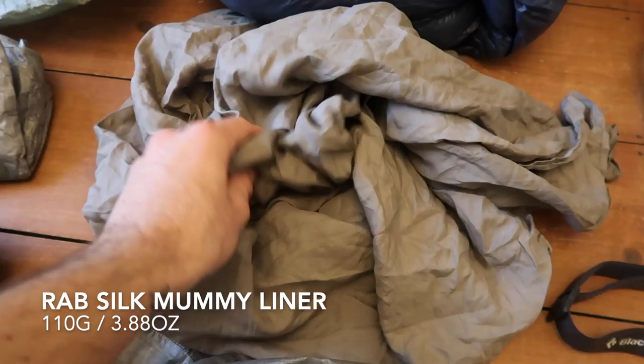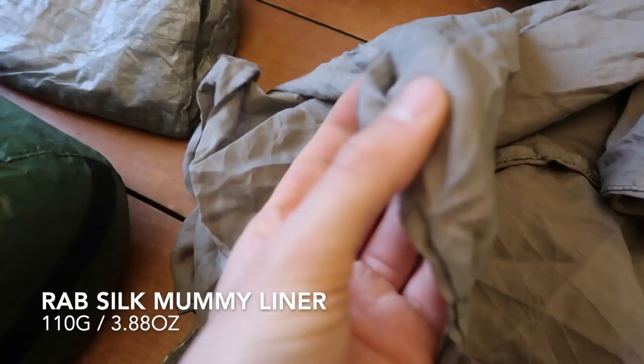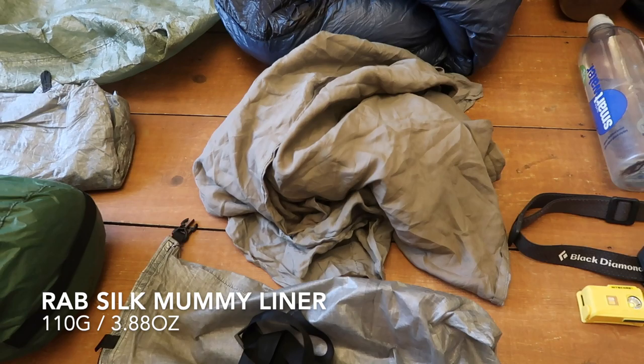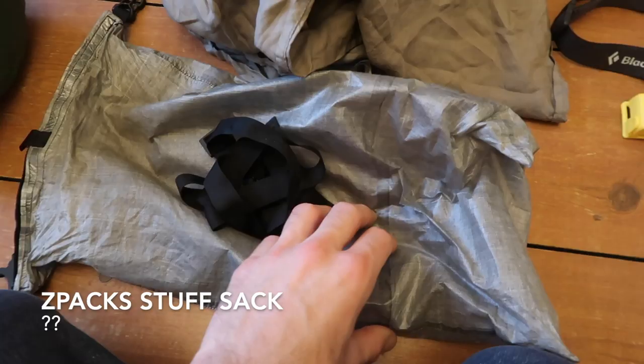I also paired that with a really thin sleeping bag liner — it's ridiculously thin, just a wrap-style one. I wouldn't bother taking this again because it really didn't do anything. I don't think it made anything warmer. It was nice one or two nights when it was quite warm that I could still have something covering me and put the sleeping bag to one side, but I wouldn't bother with that again.